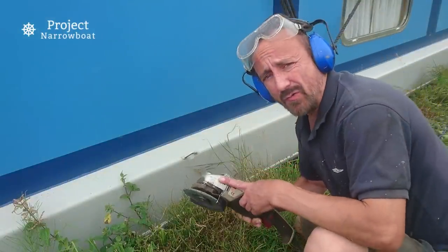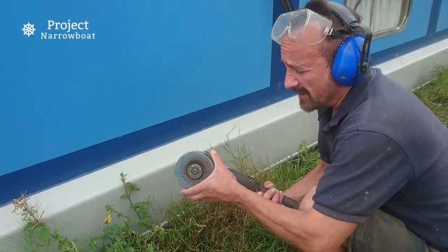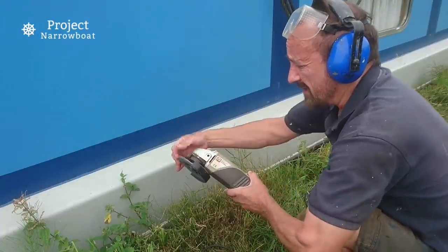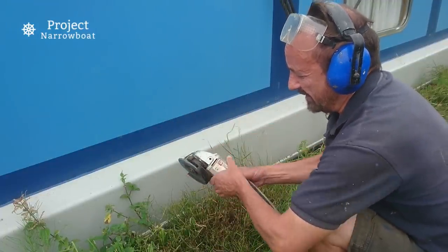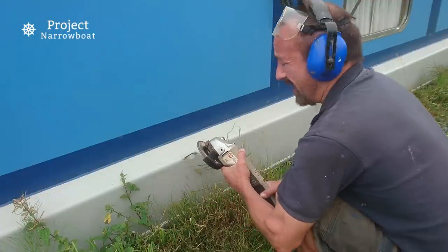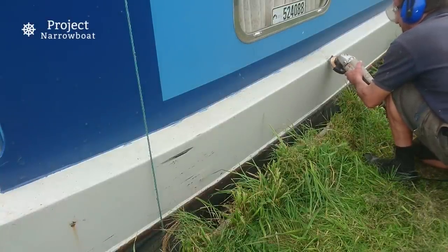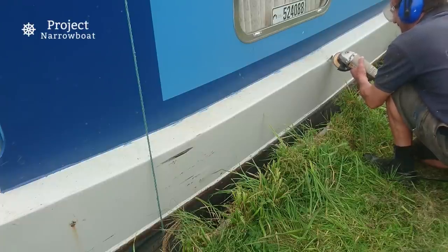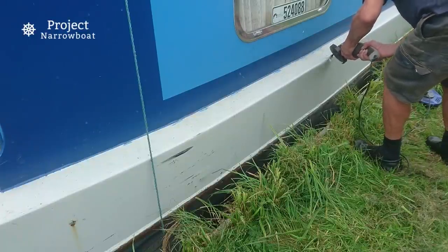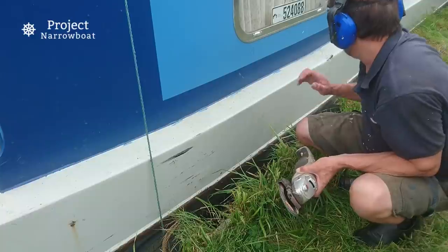It's worth mentioning that this angle grinder should have a side handle and it hasn't — it's been lost — it would be better to operate if it did. The guard is also movable; you can slide it around different ways so that if you've got a funny bit you're trying to get to, you can have the cutting edge exposed. I'm not going to bother with any rust treatment — I'm just going to go straight on with filler and then red oxide primer, so I like to get it really shiny first.